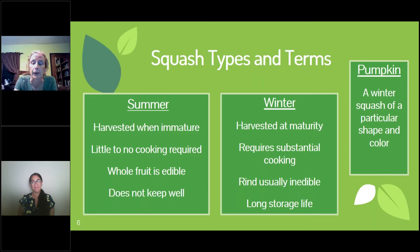Winter squash, on the other hand, are harvested when the fruit is really genuinely finished. The seeds inside are ready to be planted again. It has a nice, hard, waxy, waterproof shell, so it has a very long storage life. You usually do not eat the rind — there are very few winter squash, like the delicata, where you can. A pumpkin is just a name for a particular type of winter squash — the roundish orange ones with ribs that look like pumpkins to us.